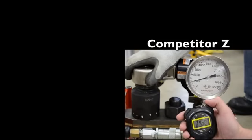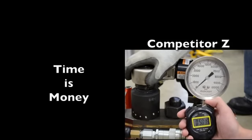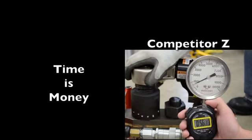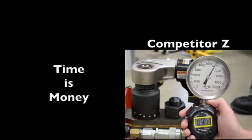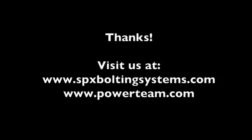Can you afford for your bolts to take two times longer to loosen? Thank you, and for additional information, visit our website at spxboltingsystems.com or at powerteam.com. Enjoy the use of your pump.